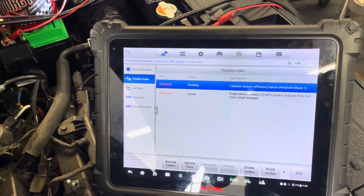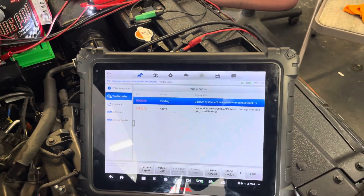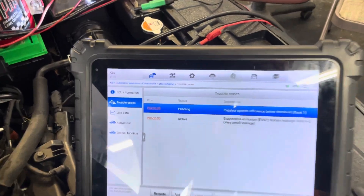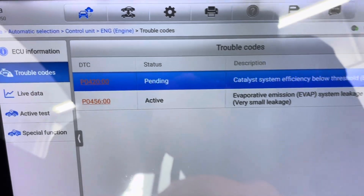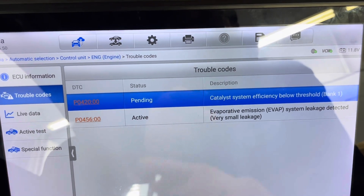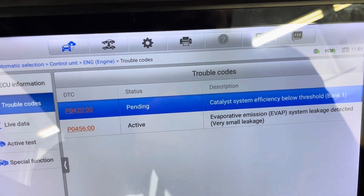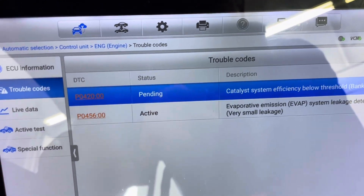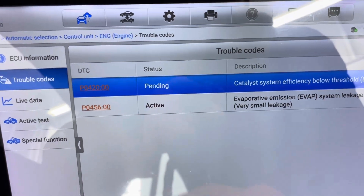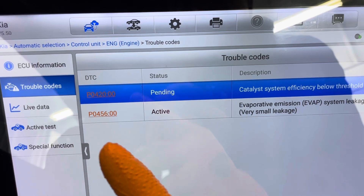Hey, welcome back to the channel. Today we have a 2017 Kia Soul with two codes. The first one is P0420, which is for the catalytic converter — when you see this code you need to replace the catalytic converter. But for now we're going to focus on code P0456.